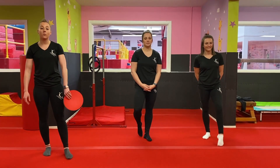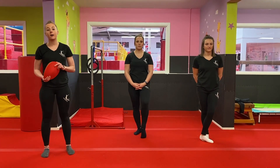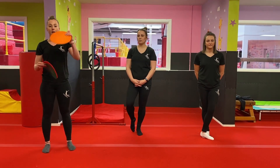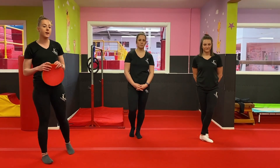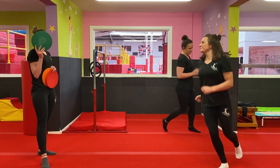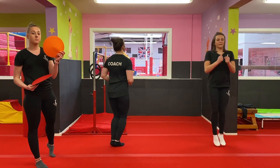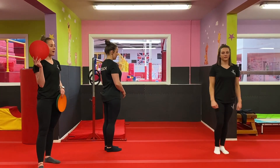For today's warm-up we're going to do the traffic light game. Your first task is to have a look around your house and find three different objects — a green one, an amber one, and a red one. When I hold up the green you're going to jog around either on the spot or wherever you can. When I hold up the amber you're going to do some jumps on the spot, and when I hold up the red you're going to do a balance on one leg.